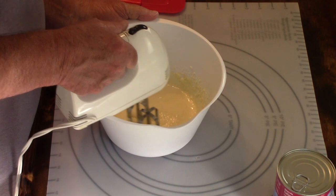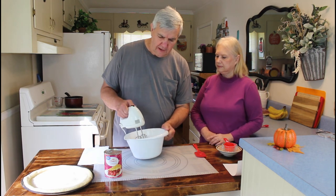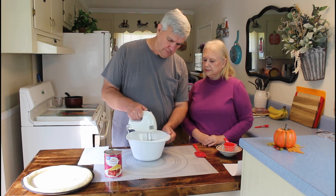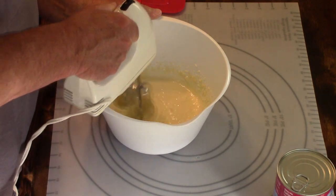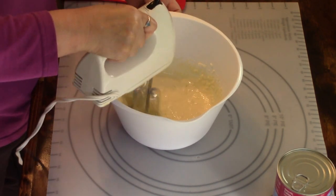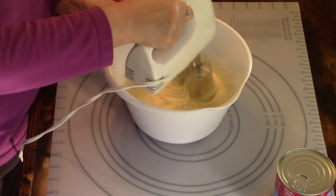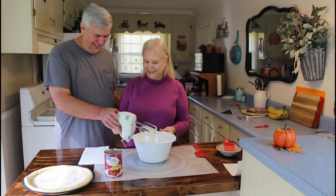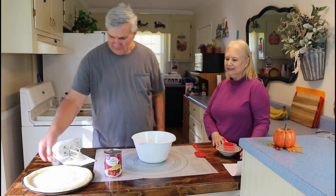Okay, the cream cheese mixture — if you look closely you can see there are still a few little clumps in there. You want to keep mixing it until you get it as smooth as you can. Marie took over the mixing because Calvin didn't have it creamy enough. That's the reason she's the cook and I'm the helper.